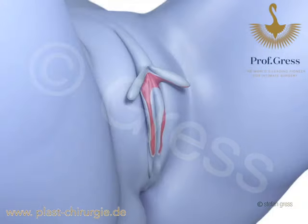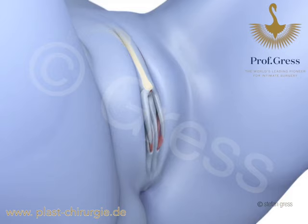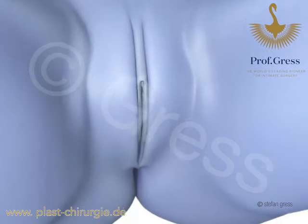The little lateral flaps formed in the process are inserted downwards and the clitoris is slightly lowered by closing the edges of the wound. This produces a very harmonious and aesthetically optimal result.